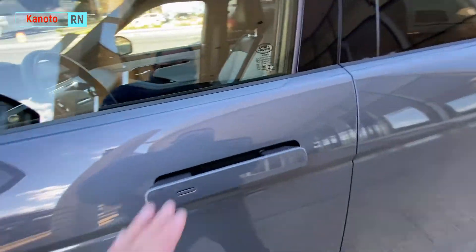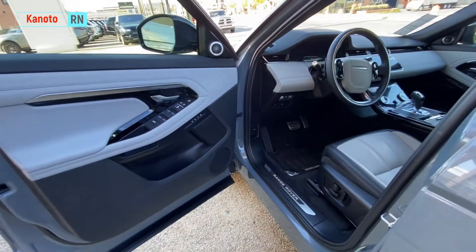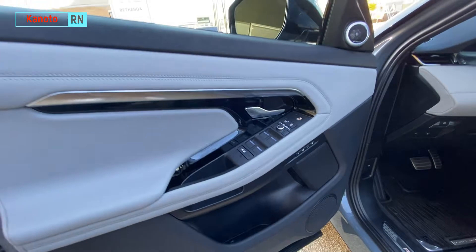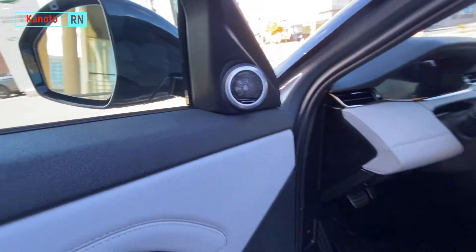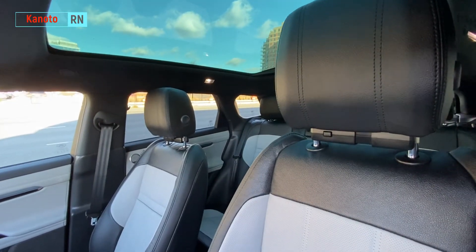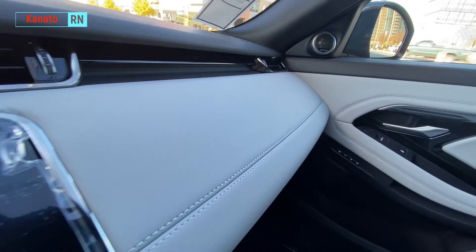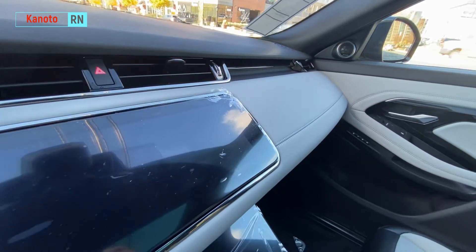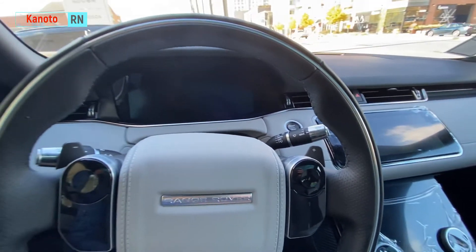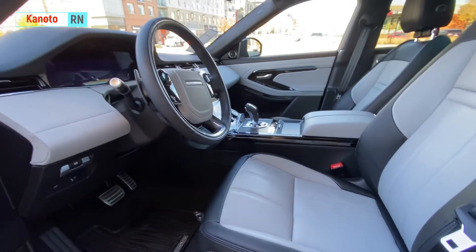The handle is actually flush but this one they left it open so I can check the inside. Here are the controls for the doors. It's also Meridian, like my Land Rover, and the sound is actually very good.